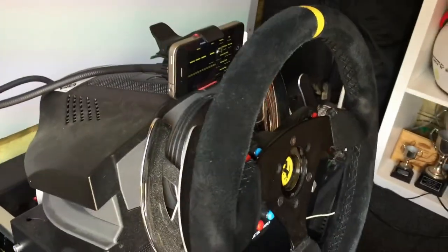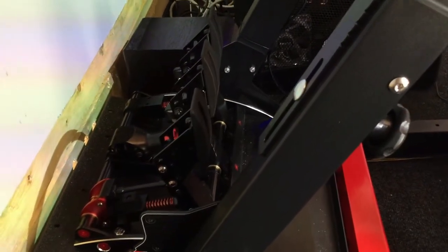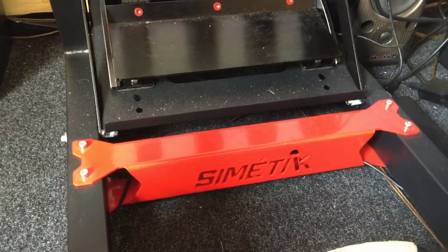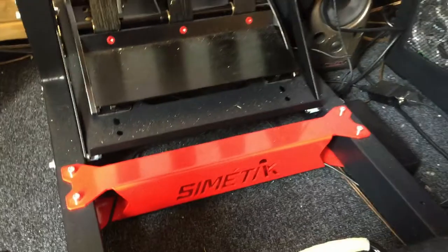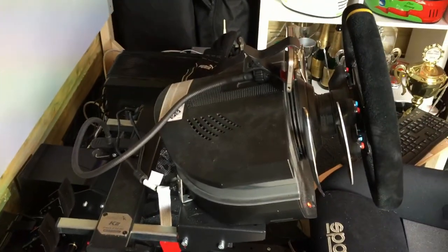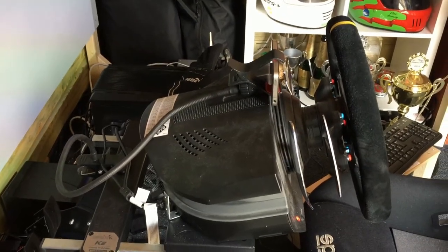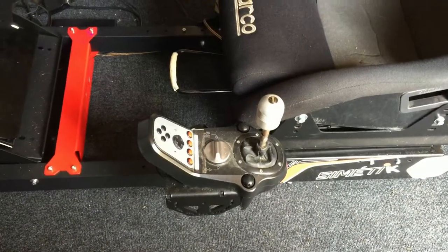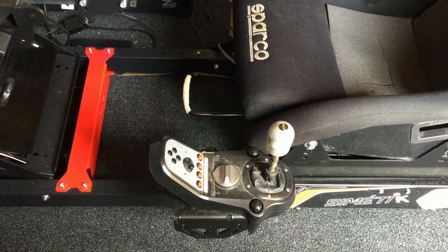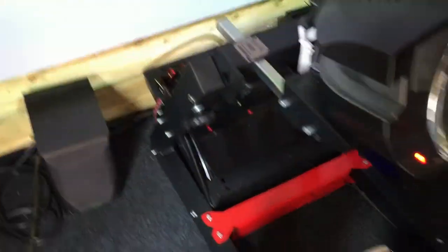We've got the Fanatec pedals mounted down the front. The chassis itself is a Sim-Lab K2 system — really, really strong and sturdy. If we do upgrade to a direct drive wheel in the future, there's more than enough strength in the chassis to support that. At the moment I'm just running an old G25 shifter down the left-hand side, but again looking to upgrade to a proper sequential in the future.